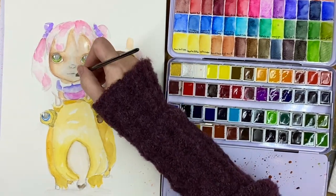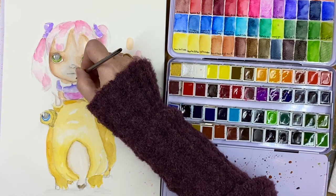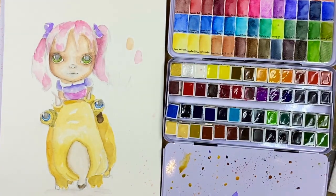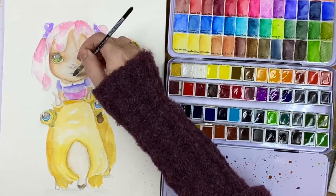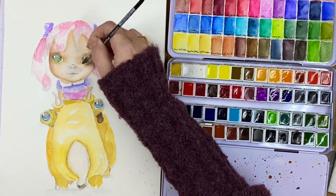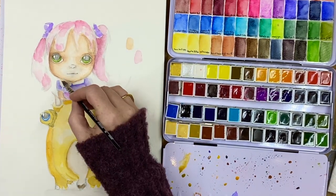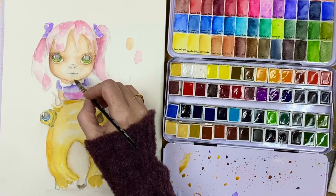I want to make sure there's a nice beautiful shadow, and I can come back in and do a highlight. I really want to make sure her face appears round — that's why we do shadow on the edge. I want to get some deep shadow underneath.